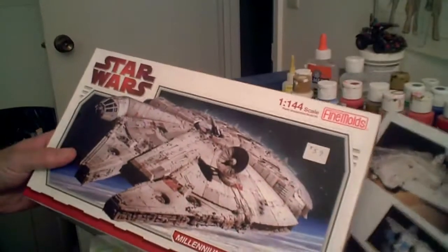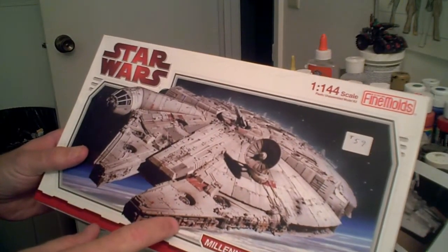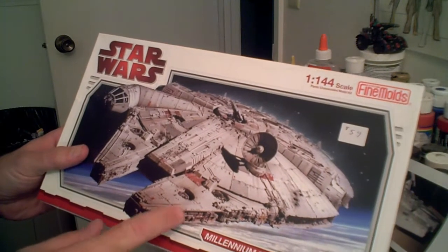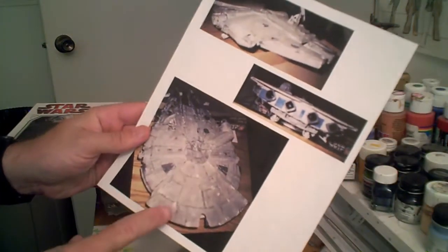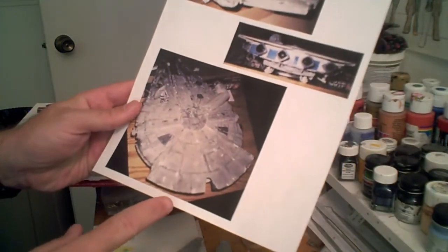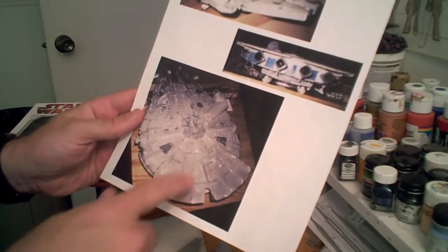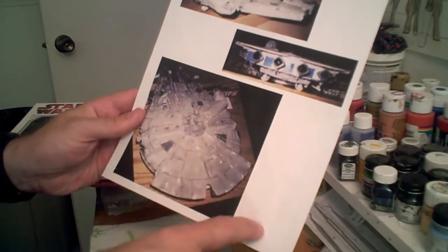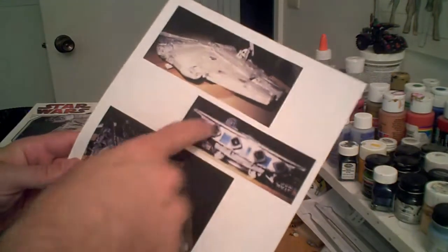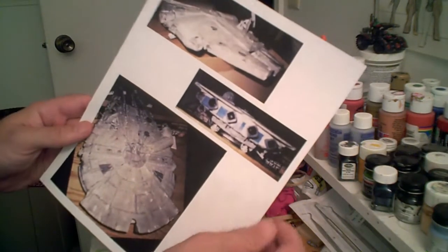My project for this one is going to start life as the 1/144th scale Fine Molds Millennium Falcon. I'm going to be making some modifications to it, basing it off an old build I did of the AMT kit. I'm going to cover most of the back with an additional plate and modify the engine some.